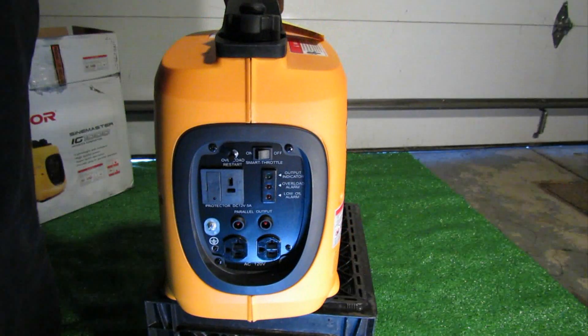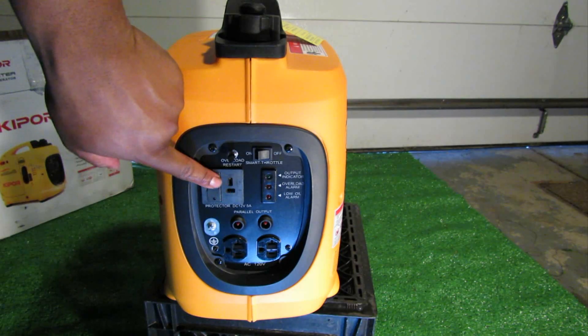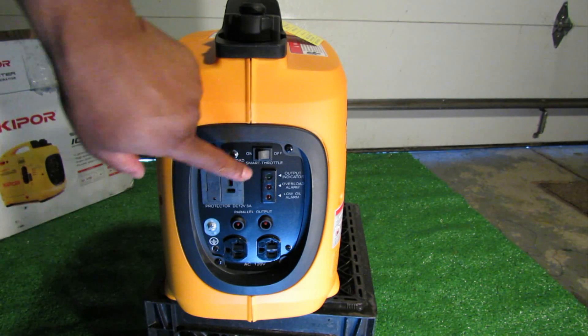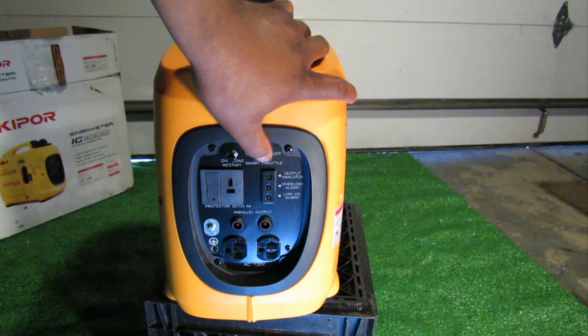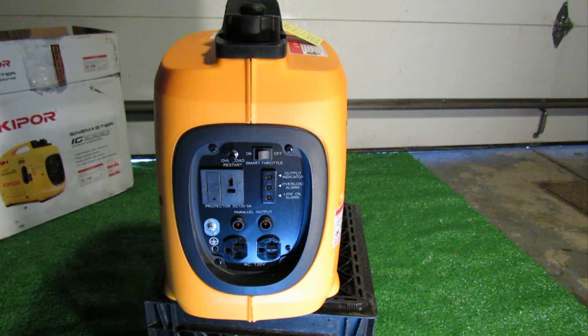At the front we have the circuit breaker. We have the DC charging port which also has a little fuse and a little red light to tell you when the fuse is blown. We have the smart throttle which will control the RPM of the engine depending on load. We have an output indicator, overload alarm, as well as a low oil alarm. Here we have the parallel kit - that's why this is called the IG-1000P. The previous one didn't have it; it was just the IG-1000. This allows the unit to be paired with another IG-1000, and I also believe it can be paired with the 2000 and the 2600 IG series of generators.